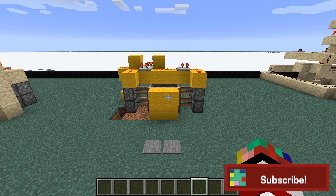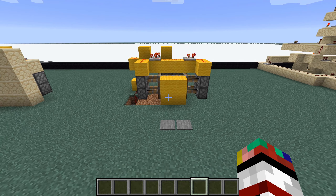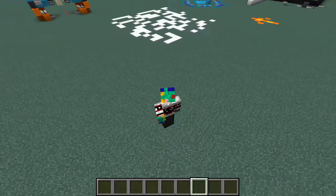Alright, so there you have it, that has been the redstone tutorial completely finished. Hopefully you guys liked the video, and if you did then please make sure to leave a like — that would be greatly appreciated and it also supports the channel. And if you're new to the channel then please make sure to subscribe. Thank you guys so much for watching, my name is BruceCube6, and I'll see you guys in the next one.